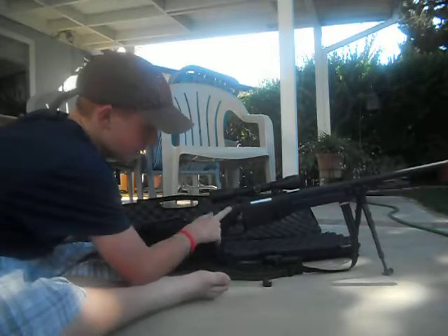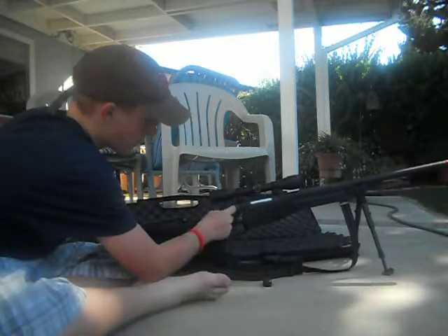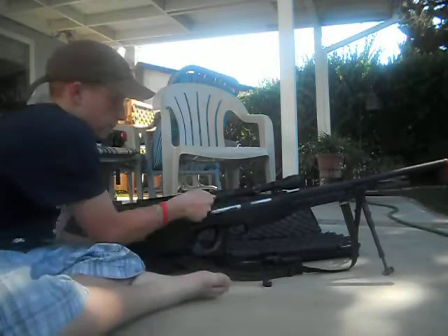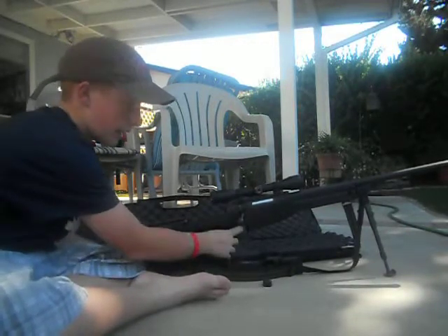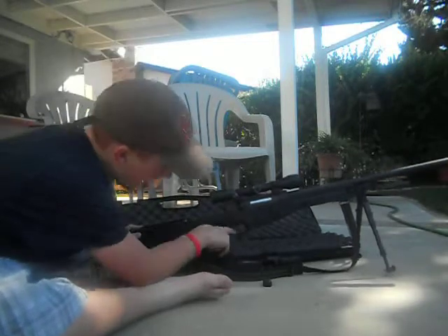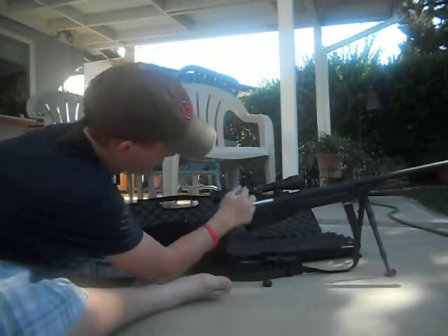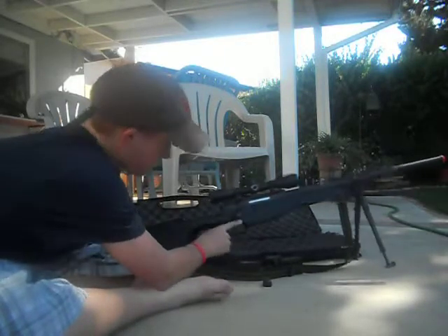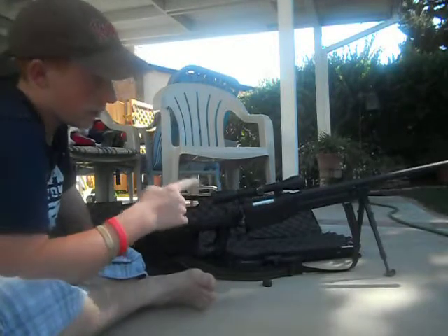It has three safeties on the gun. Mechanical safety — red means you can fire, nothing means you can't. That's a safety; can't shoot. And it does have a double trigger, so you pull it in and then out. It's not very loud — it sounds loud without shooting anything, but it's not very loud.